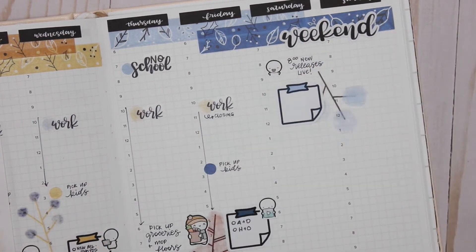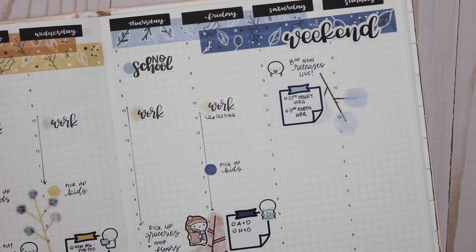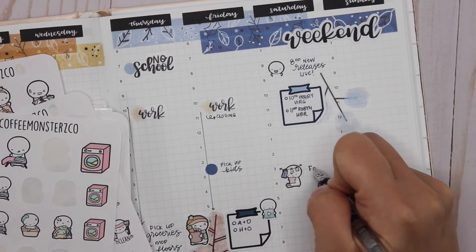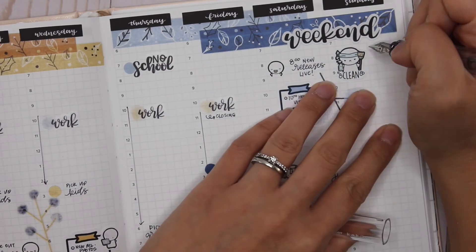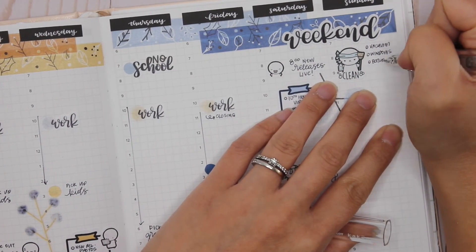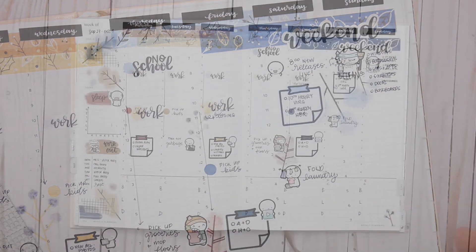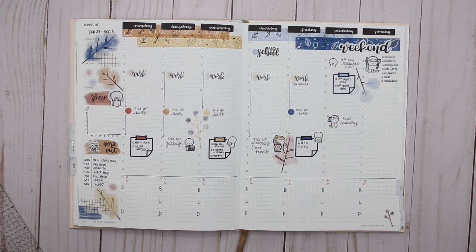On Saturday the new release goes live. I take a post-it to write down the kids' activities for the morning. The weekend is kind of up and down for us, so the main things I know I have to do are fold laundry and do our cleaning on Sunday morning.